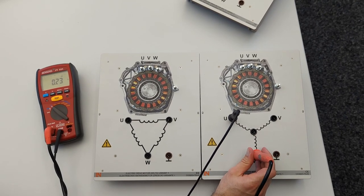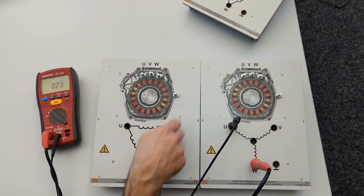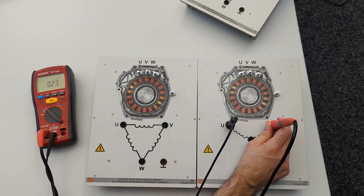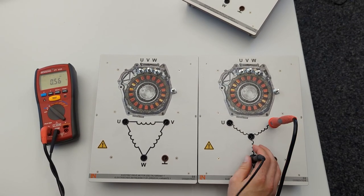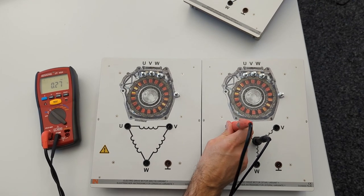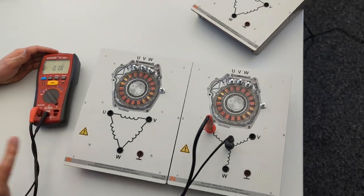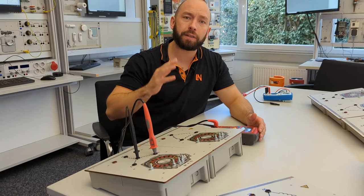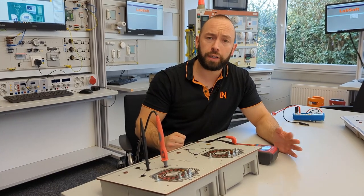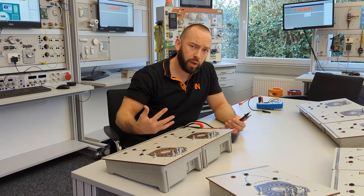Now looking at the star connection, measuring between the UVW terminals gives the resistance of two coils in series. However, if you measure from the star point to a terminal, you measure just one single coil. All values are pretty low — definitely under 1 ohm. To get the correct values for each specific electric motor, refer to the car manufacturer's documentation.